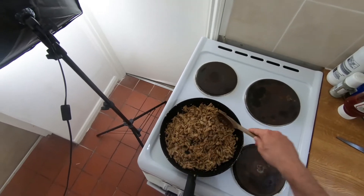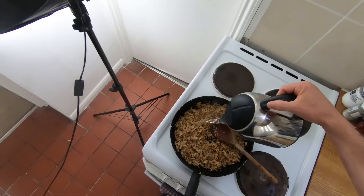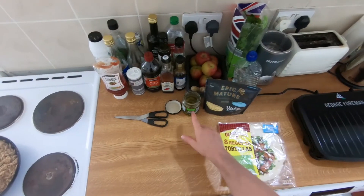Now we're going to add a bit of hot water just to stop it from drying up. You can just use cold water — I don't think it really matters. Just stops it from drying out. Let's slice up the jalapeños.